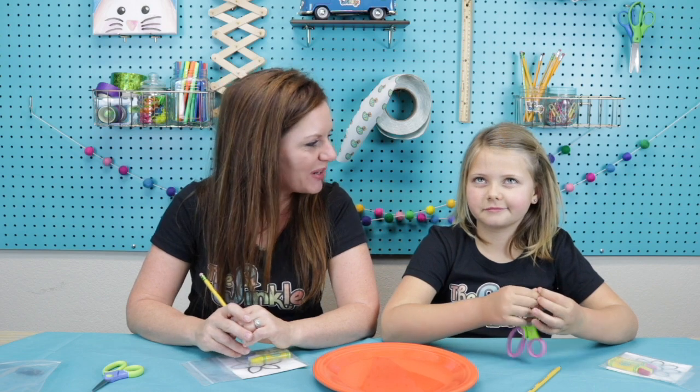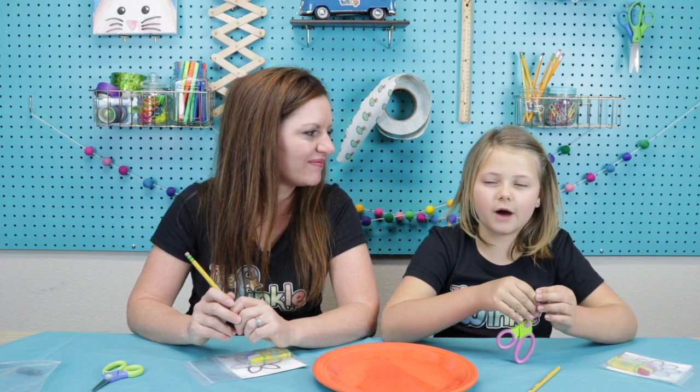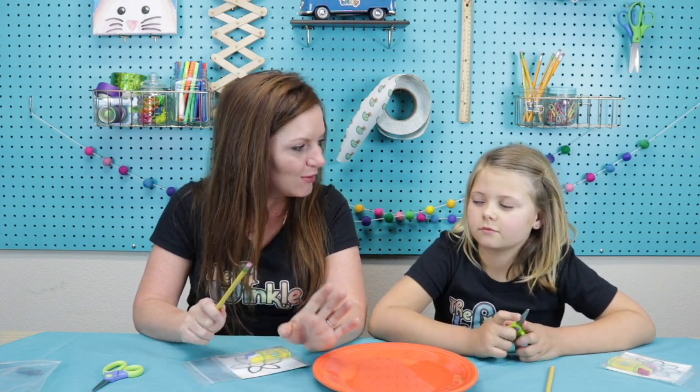Maisie, what's something you love about your mom? I like when she takes my whole family to fun places. Oh yeah, you guys do a lot of fun stuff — that's really fun! One thing I love about my mom is she's very creative and very musical. One of her very special gifts — I don't know many people in the world who have this — is you could say any word and she will know a song that has that word in it and she will start singing that song.